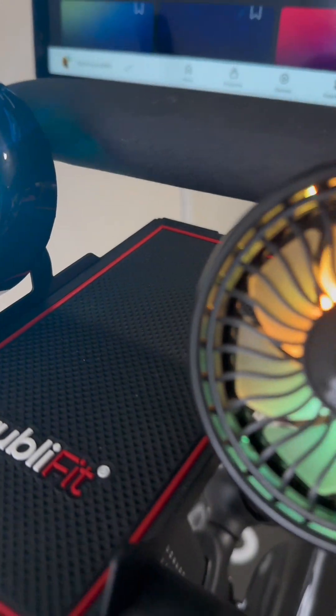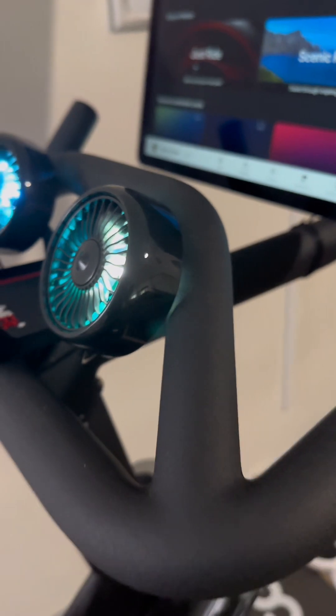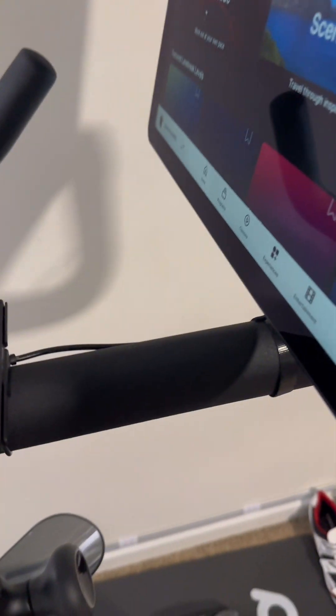This dual fan product from Trubly Fit was sent to us for an honest review. If you have any experience with the Peloton, you know how hot and sweaty it can get.